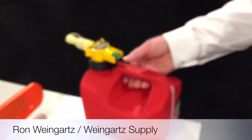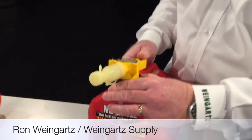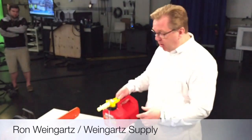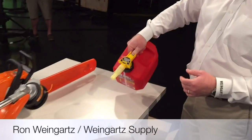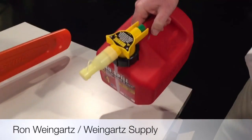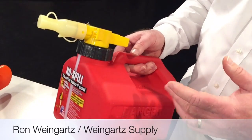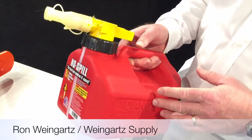Some gas cans last in garages for decade after decade, but sometimes they need replacing because they start leaking. This one is called a No Spill — with small equipment you can spill gas everywhere, but this has a nice little shutoff so when you let go, the fuel stops. It breathes and vents itself. The other thing that's very important is to have the proper fuel — E85 is just not something small equipment runs well on, so you want fuel with 10% ethanol or less. Always start the season with good fresh fuel.